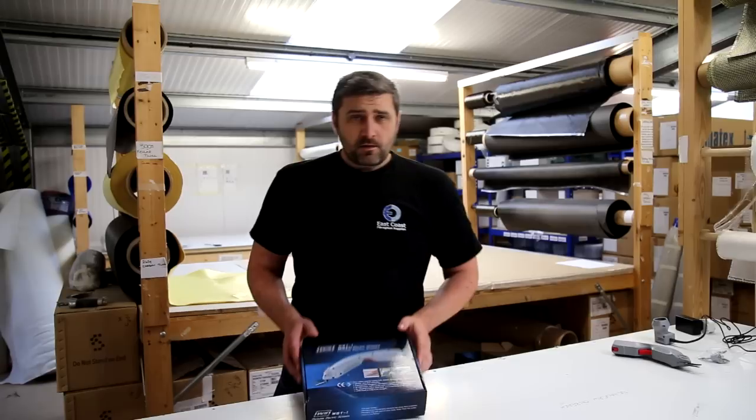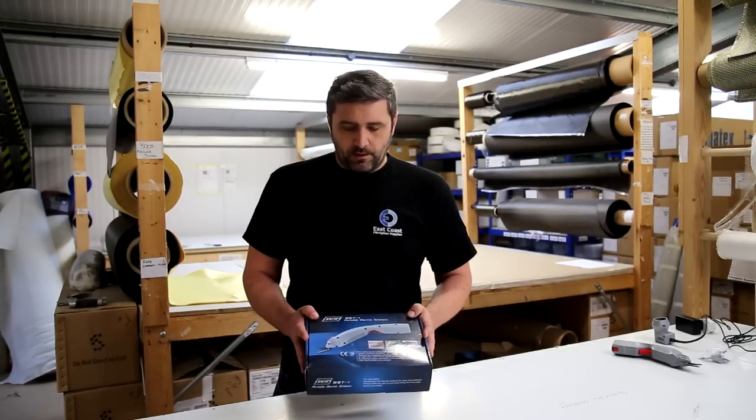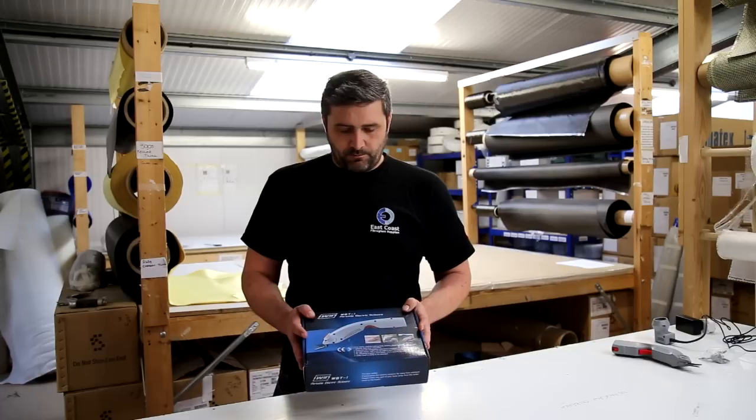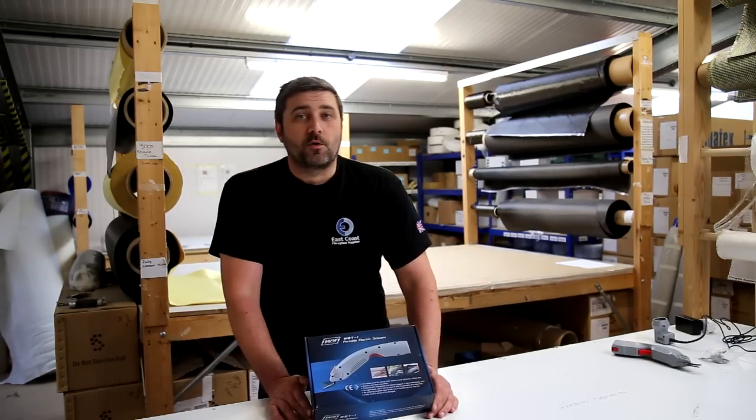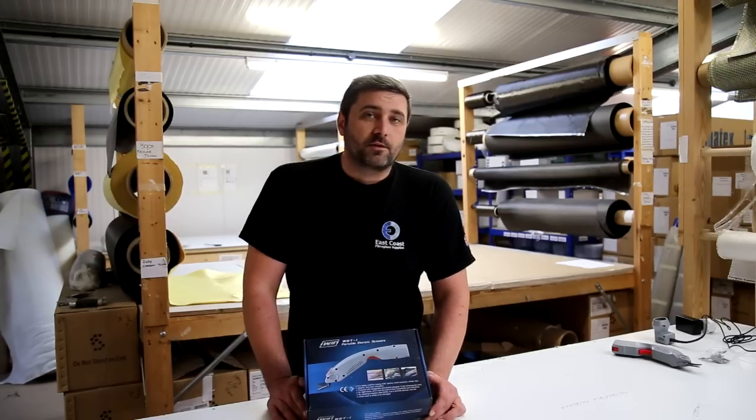Hi, my name is Martin from East Coast Fibreglass Supplies. Today I'm going to show you the WBT portable electric scissors. These are ideal for cutting carbon cloths, and we also have a blade for cutting cables.